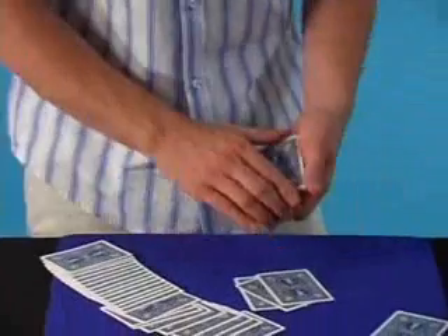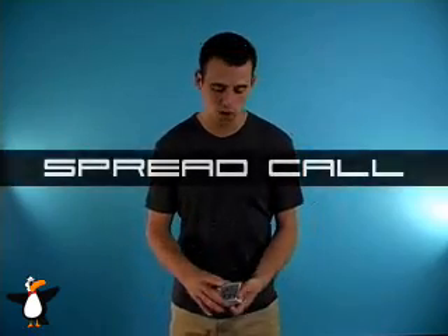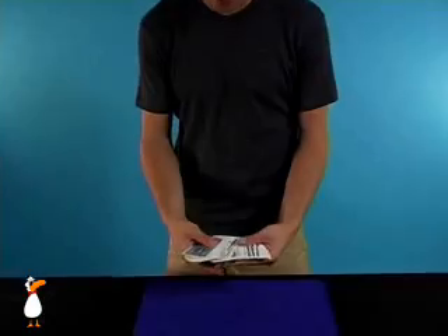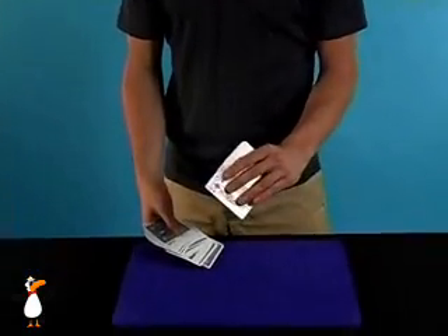This is done under the cover of simply squaring the deck, and what you're going to learn is a spread cull — a variation on a Hoffs insert and Marlowe spread cull. It's a way to ribbon spread the cards in your hand, spread them out, and control a card to the bottom.